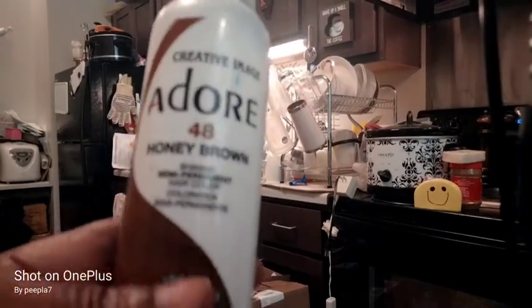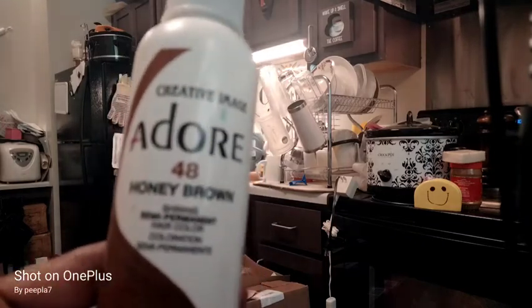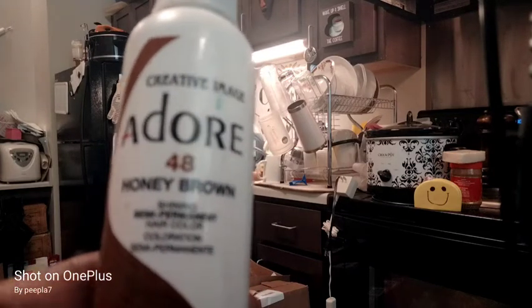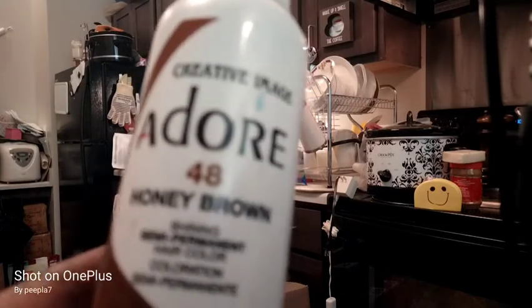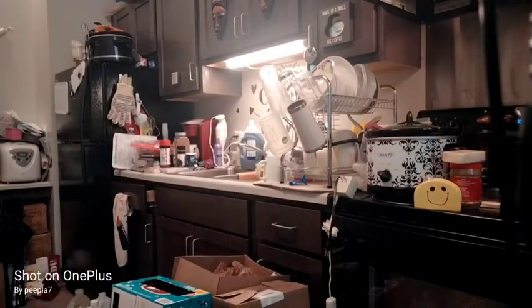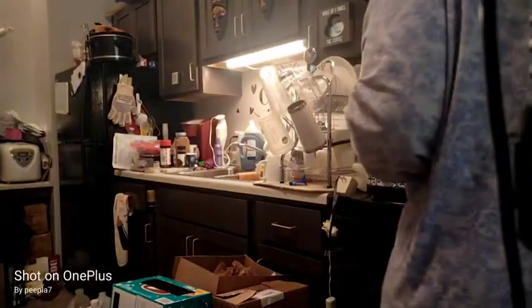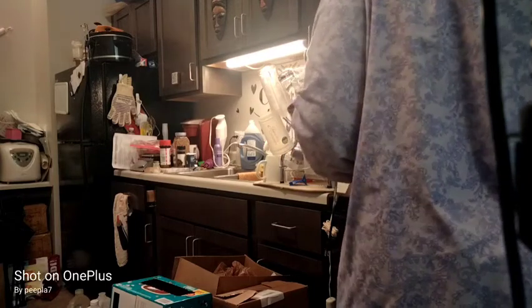This is honey brown by Adore, color number 48. This is the color I usually dye my lace. I put the full lace pink wig in a huge pot of water, starting to boil, and put half a cup of the color in it.